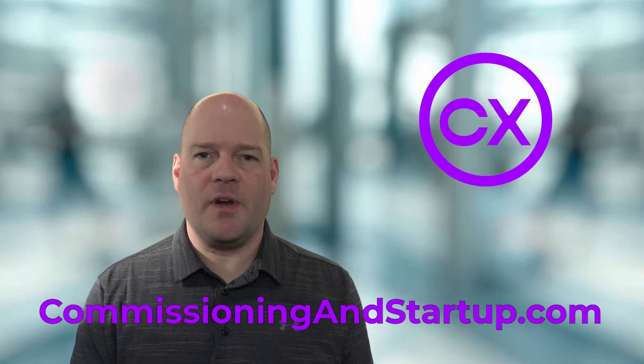This is one of the topics covered in my three-day mini-course on commissioning and start-up. To get started with the full course, please go to commissioningandstartup.com where you can sign up for free. My name is Paul Turner and I want to help you survive and thrive in your commissioning career.